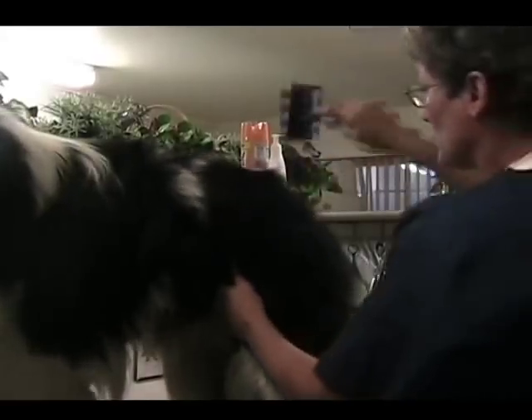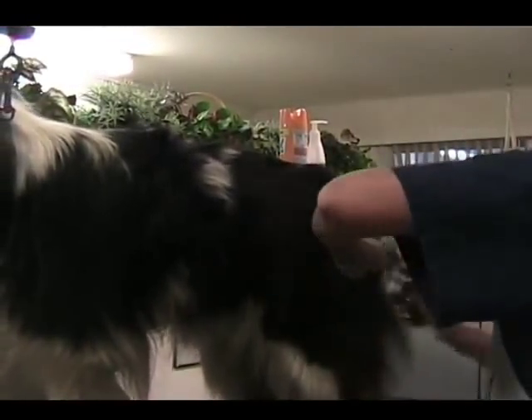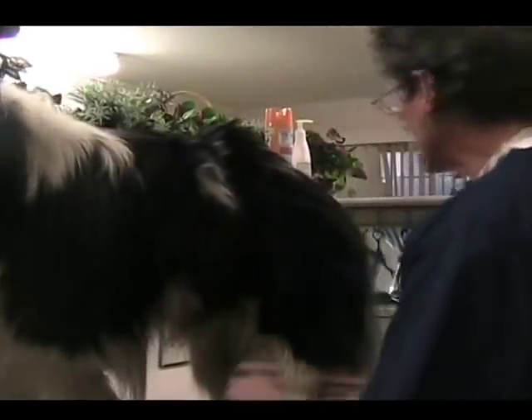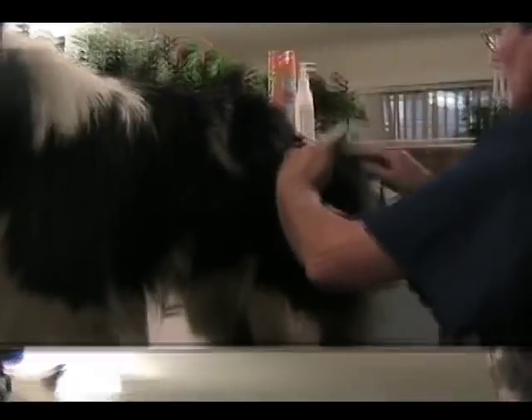Especially older dogs — they get arthritic, they hurt. A lot of them are blind, deaf, and standing here this long doing this is very painful for them. The big thing is brushing. Learn to brush. Ask your groomer, read about it — there's lots of information on the web.